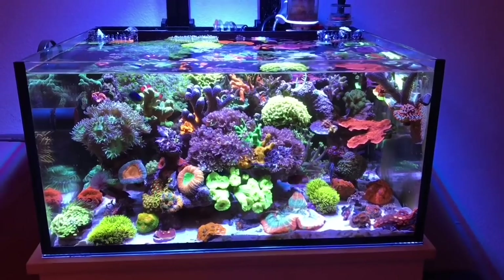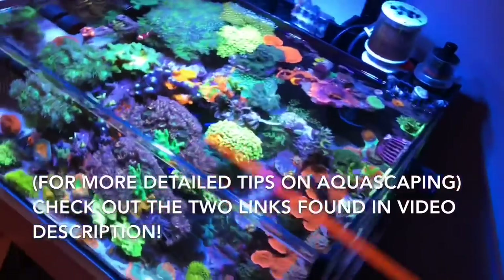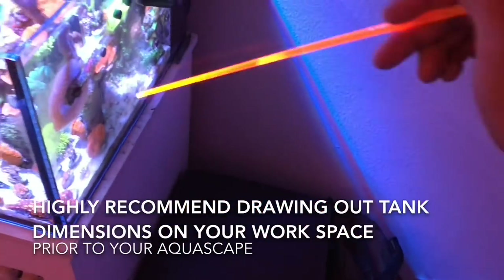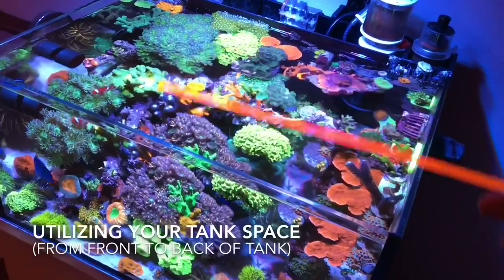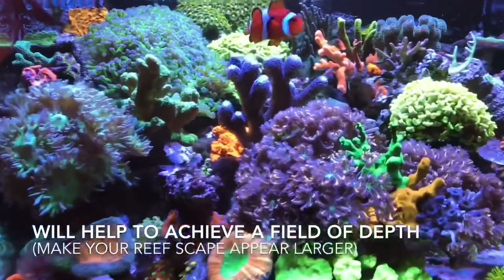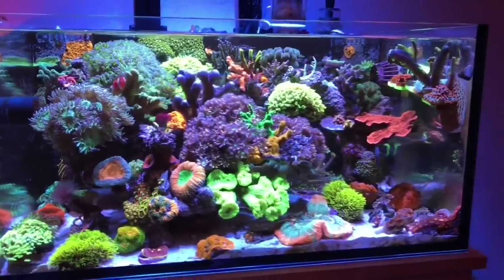Another thing I have in mind when creating a scape is what's going to be aesthetically pleasing for that type of tank. For this tank I had a lot of room to play with front and back, so when I made this — on a table with the drawn-out square of the dimensions — I wanted things to stick out at you and give you the appearance that what you're looking at in the front also has a lot of stuff in the background, almost giving you a field of depth where the tank looks huge.